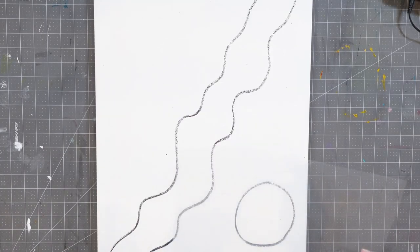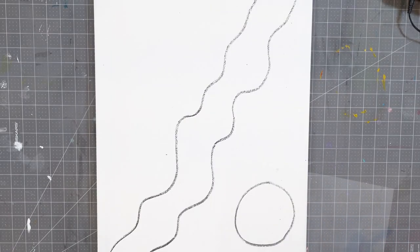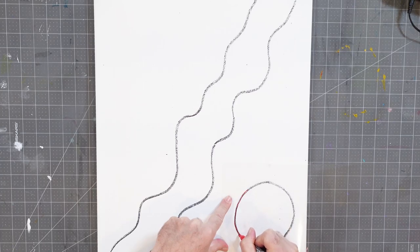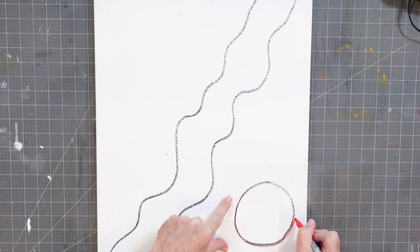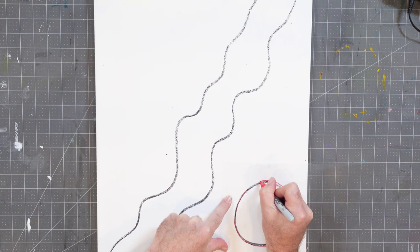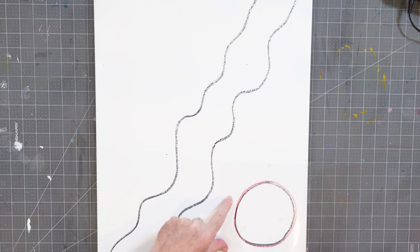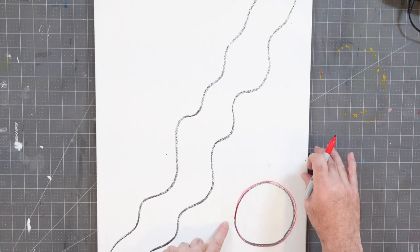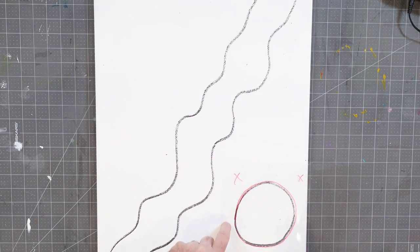I found these acetate sheets — you can't see them because they're transparent, but it's a very thin piece of plastic. The beautiful thing about this is it allows me to put it over my artwork, grab a marker — a Sharpie — and create a permanent mark. I'm going to trace over the line I have on my canvas, going slightly outside the line. What I want to do is create a hole I can cut out, and what's left behind is what will actually work as the mask — essentially a stencil.